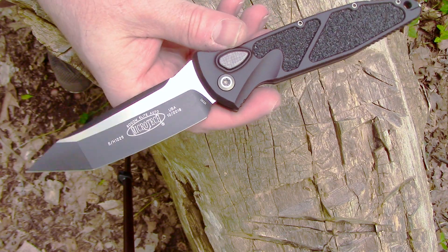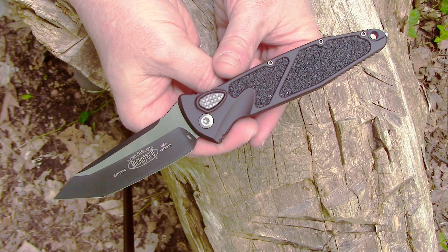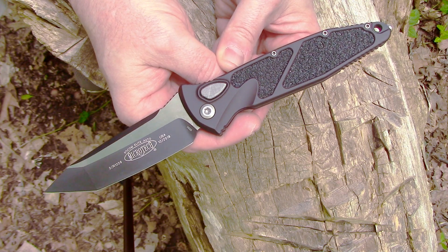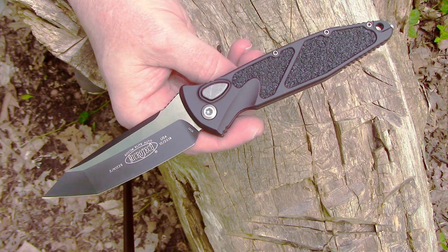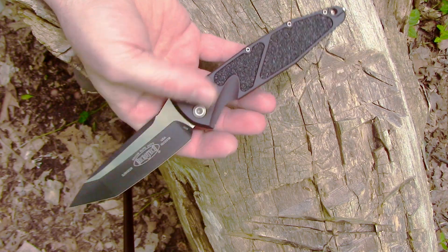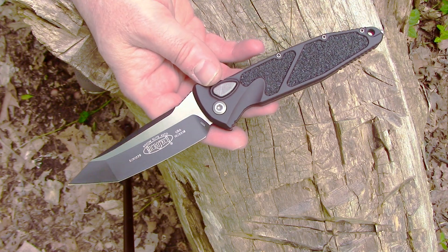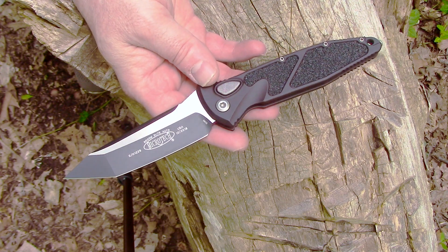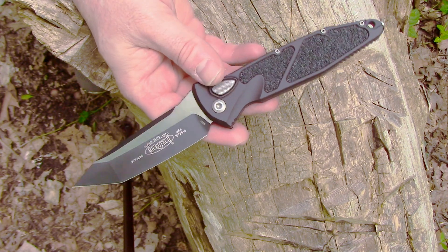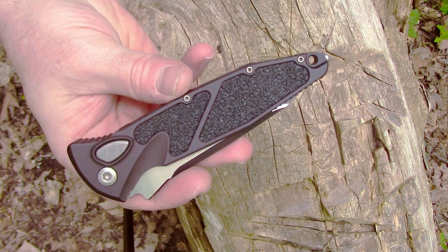Most people I've seen talk about this knife prefer the manual, and I could understand why — I probably would have gone with the manual if that were an option. Most of them were sold out, and I did not want one that looked like Barney the dinosaur. I wanted the colors I wanted, so that left the automatic, and there were a lot more automatics to choose from.